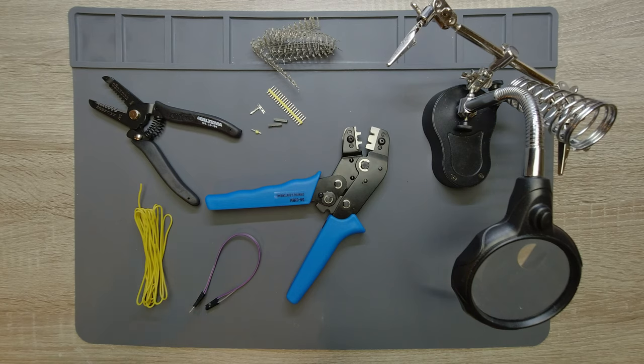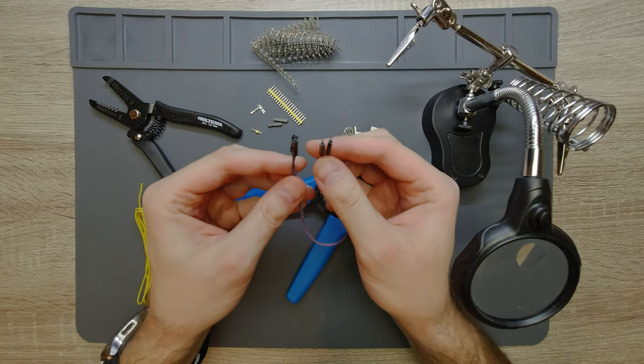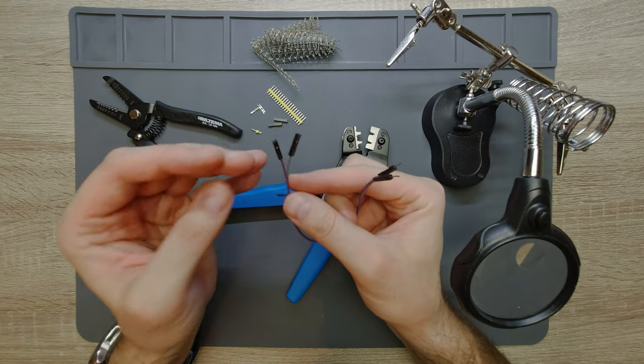Welcome everyone! In this video I'm going to show you how to make these nice cables, jumper or Dupont cables. As you can see they come in two types, the male type and the female type.